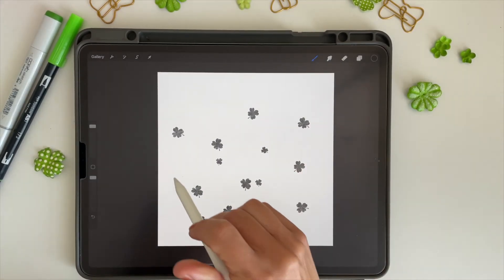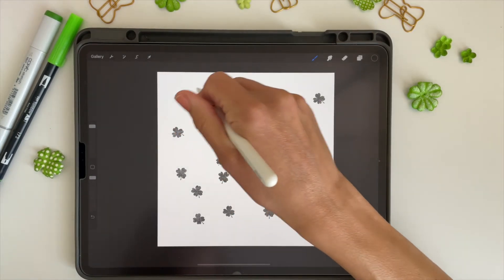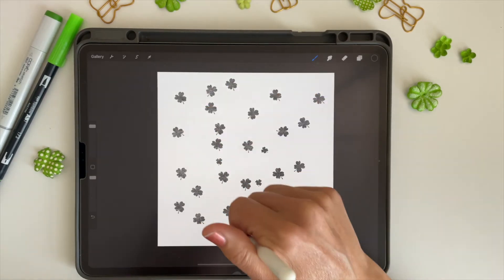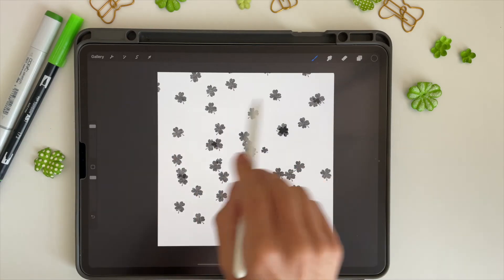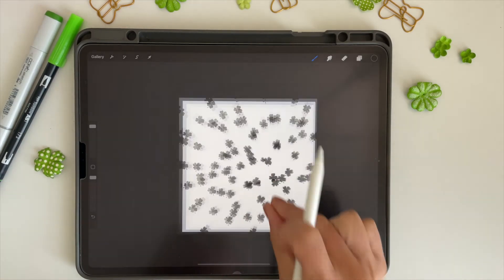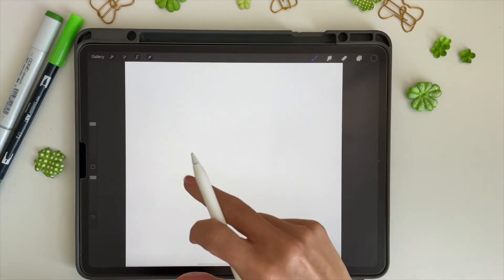Now we'll test it out on our canvas. You can see how it stamps slightly different each time — rotated just a slight bit — and it's pretty fun. You could also just sweep it across the screen and get scattered stamps, which is really fun too.